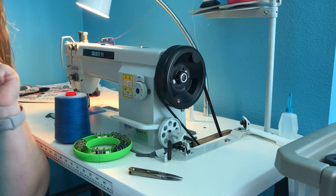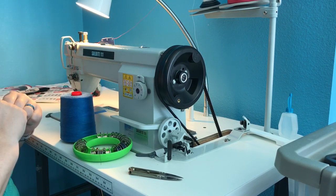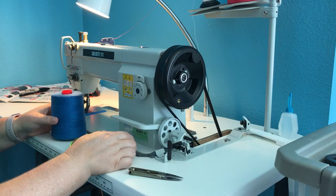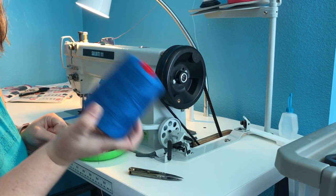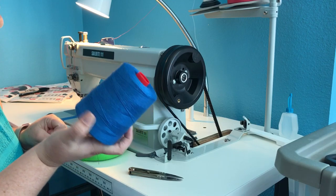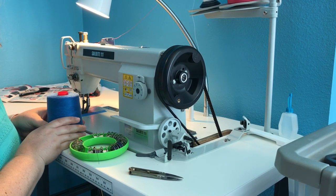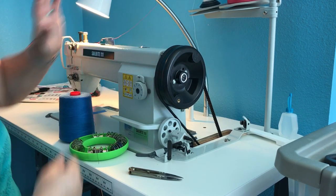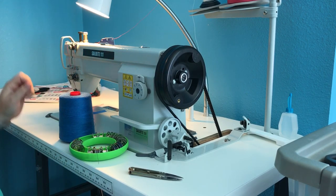Hey, I'm Mandy with Cherished Crafty Creations, and I wanted to show you all how I change my thread on my Sailrite 111. This is the 60 weight jeans topstitching thread from Wall Walk. I love it. I do this the cheater way, and I'll show you how I wind my bobbins too, because I don't keep two threads — I just wind a couple bobbins whenever I switch thread.